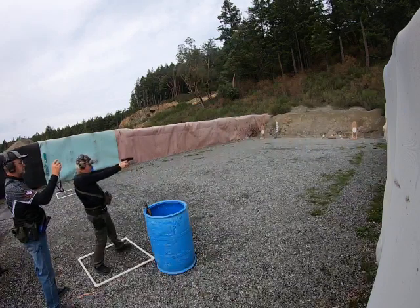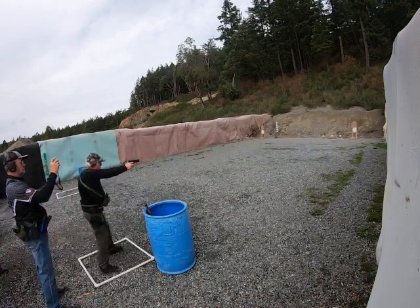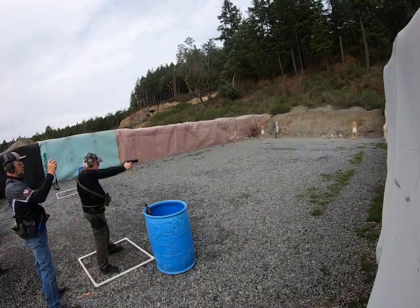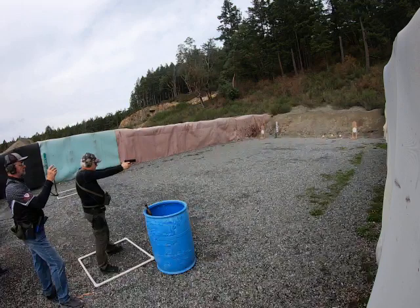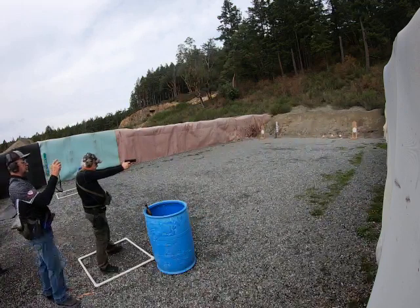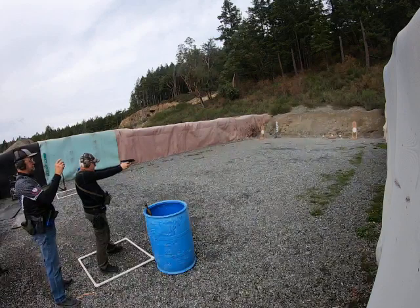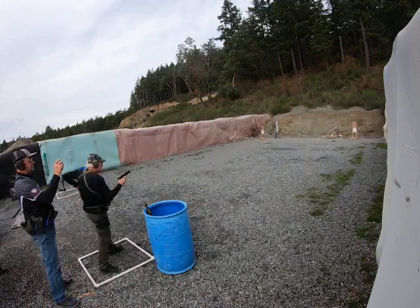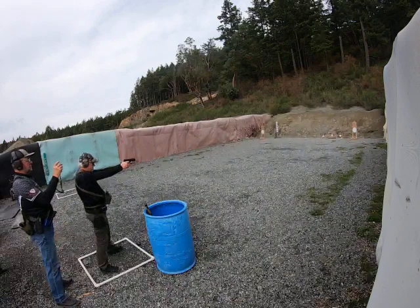Is this yours? Chrome brass? I'm shooting in front of it. That's like military surplus? Yeah, good stuff. Fucking hot.